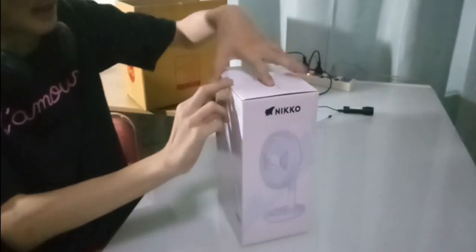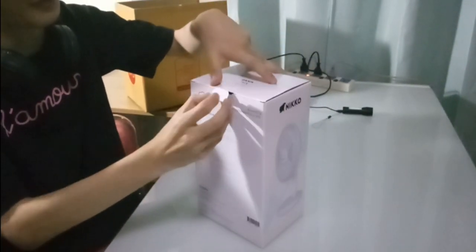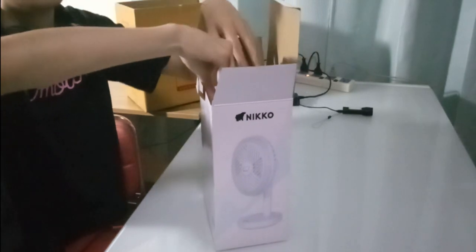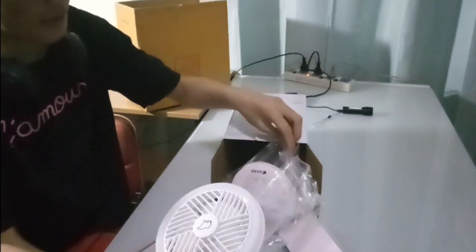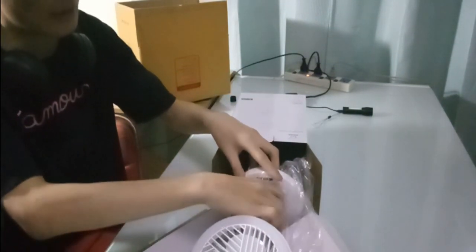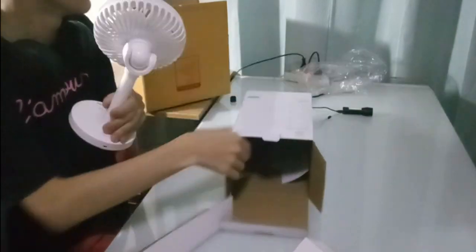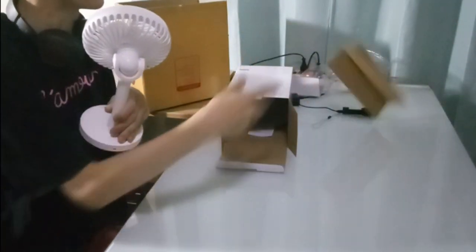That's pretty much it for looking around the box. Now, let's get this thing out of the box. I'm going to open up this flap right here. Inside the box we got the fan itself, and along with its micro USB charging cable, which is in white.